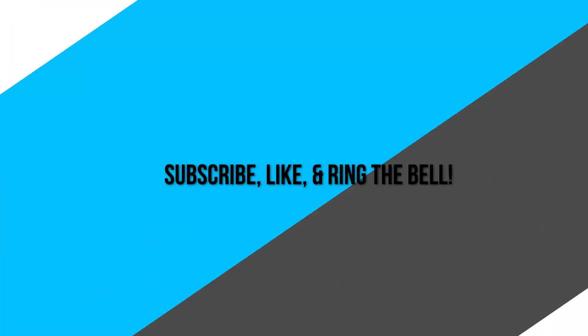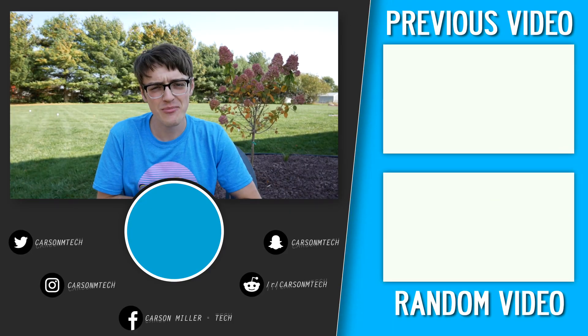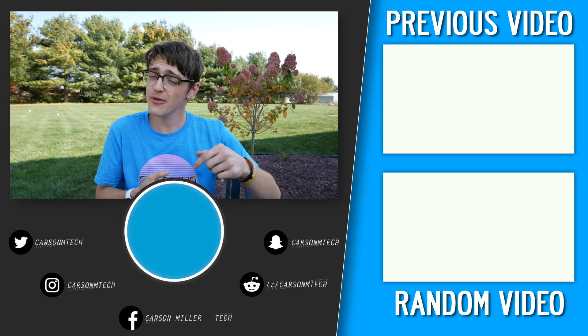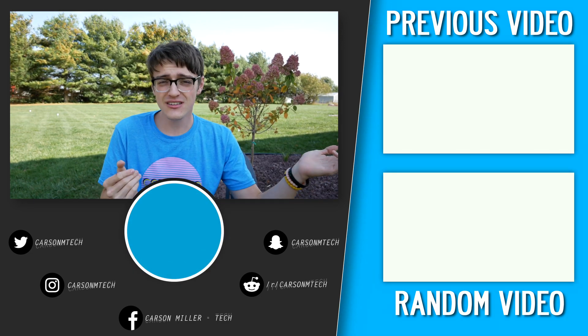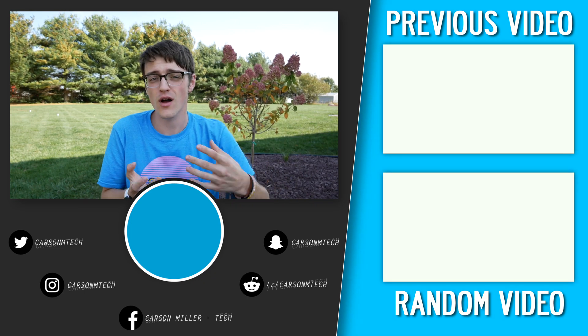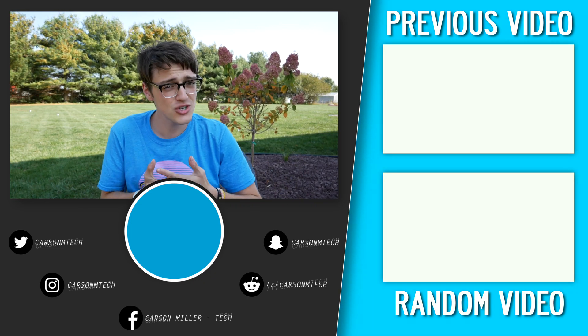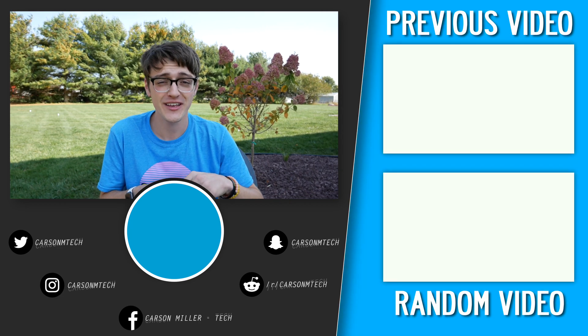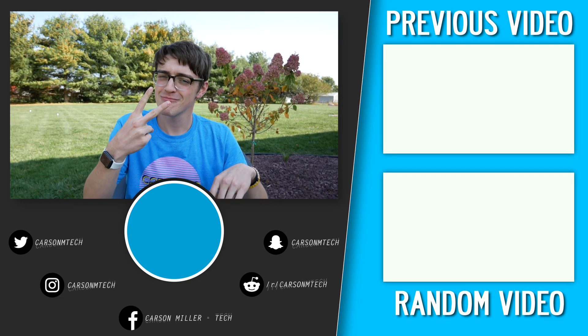That is pretty much it for this video. If you enjoyed it, make sure to let me know by clicking the thumbs up button below as well as subscribing for future videos like this. Also, leave suggestions in the comments below for what type of videos you want to see in the future. Hope you guys enjoyed it — see you in the next one. Peace.